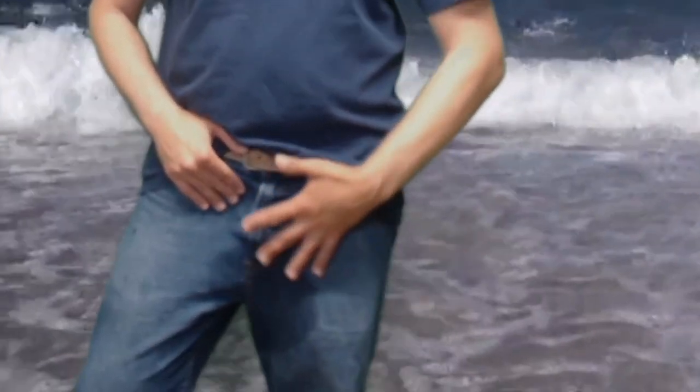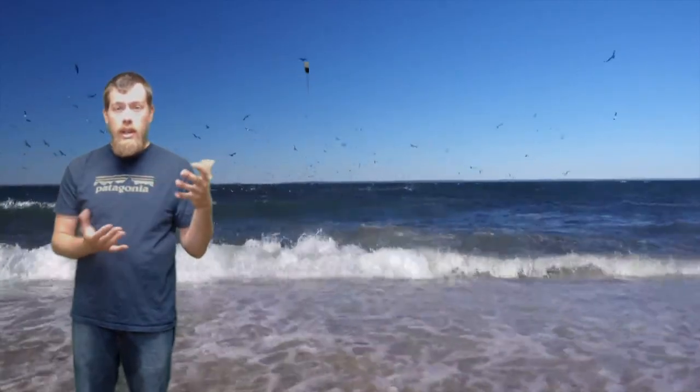Also, don't worry — I did not piss myself. I was fishing earlier and my waders are leaking. Shout out to all the wader companies out there that make waders that leak within a year. Doesn't matter what brand you have — they all seem to do it.